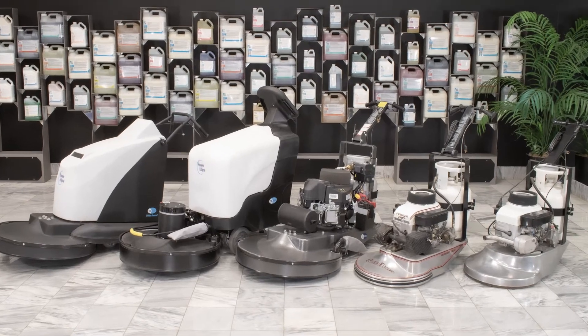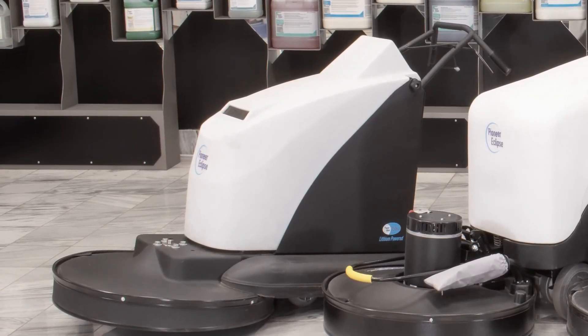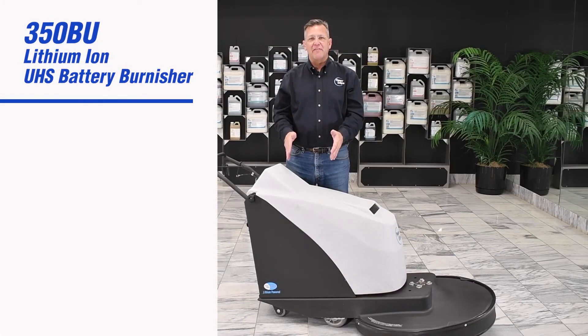Pioneer Eclipse has over 40 years of experience developing and designing burnishing equipment, and we've applied all of that experience to the development of the 350BU.